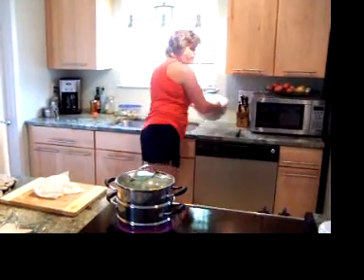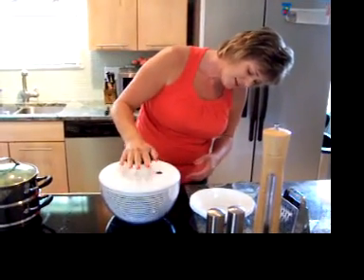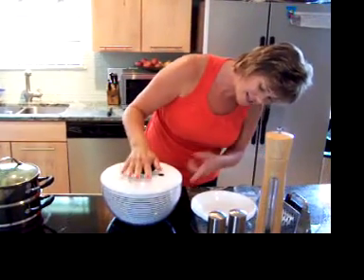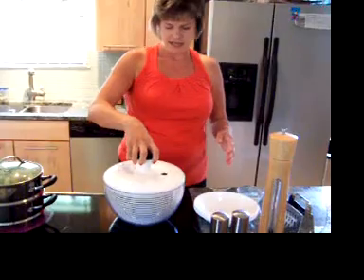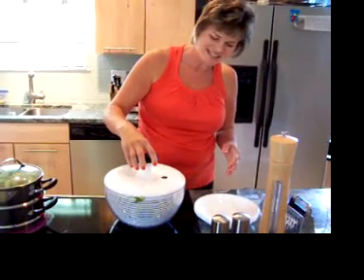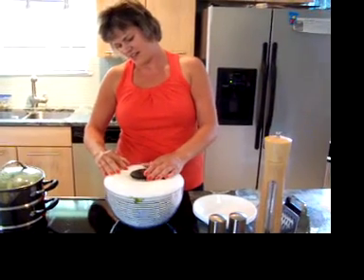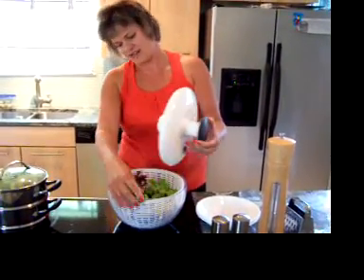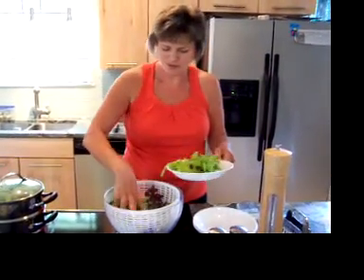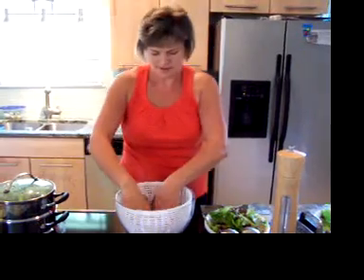I went ahead and washed all this lettuce. I got this yesterday from my boys for my birthday — it's a salad spinner — so we'll see how this works. I use this also to wash my broccoli, so it's kind of a dual-purpose item. It's taking out all the water from the lettuce. Looks like it's really good and dry. This is a lot nicer than what I was doing before — I was drying it on paper towels. This is going to make a yummy salad.